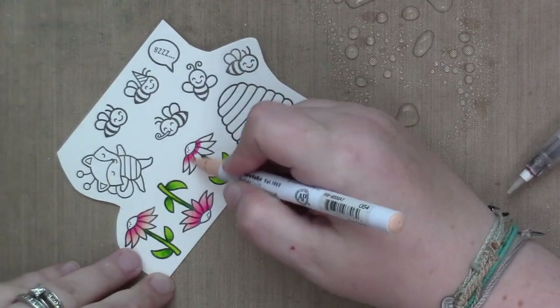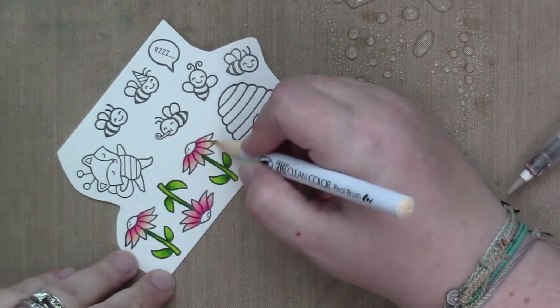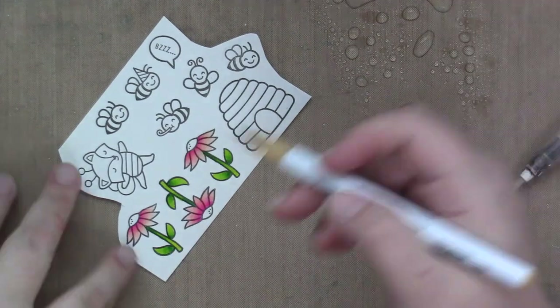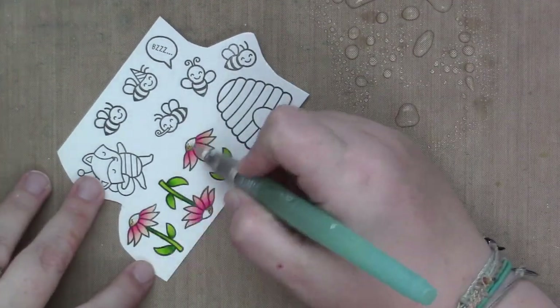I'm starting by coloring these sweet little flowers. I knew I was going to color them pink because a lot of this card is going to be yellow with the colored images, so I wanted to break that up and add in some fresh pink.